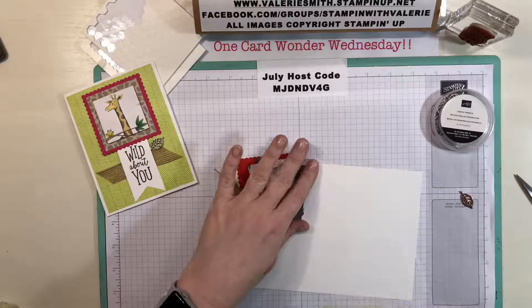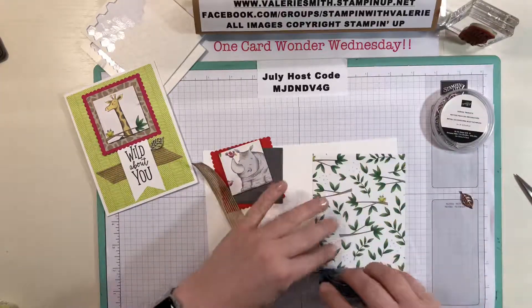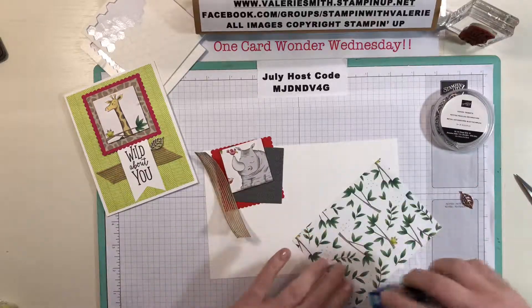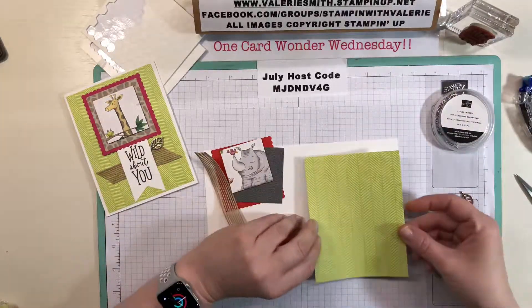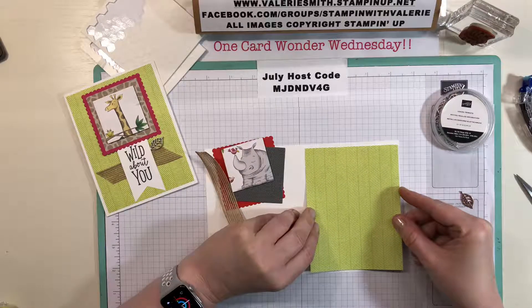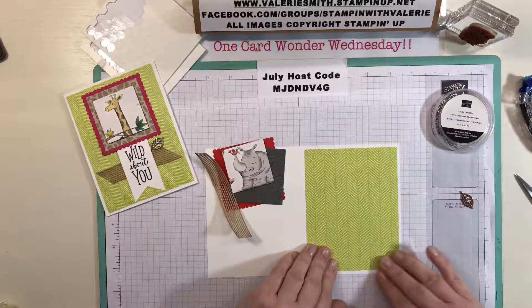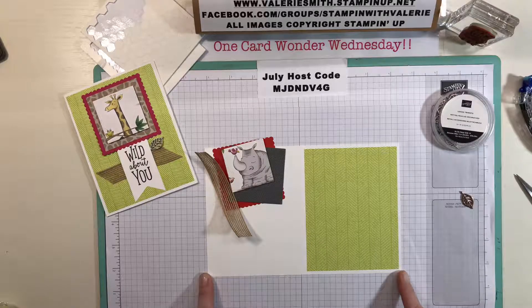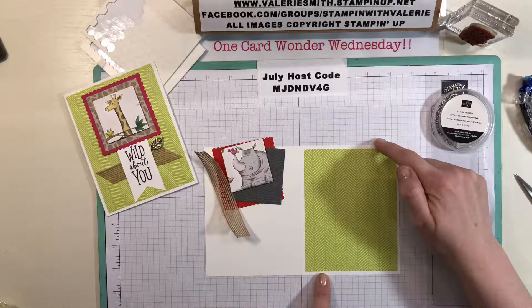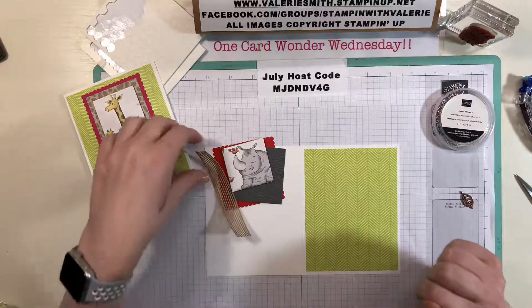Super easy — I'm just going to take the patterned paper and use my snail adhesive to adhere it to the whisper white cardstock. This is just the regular size card that fits in our envelopes — it's eight and a half inches long by five and a half inches wide.